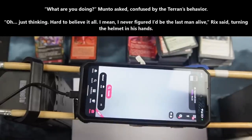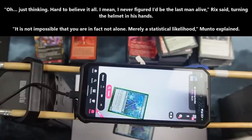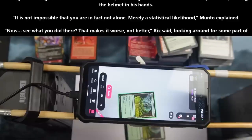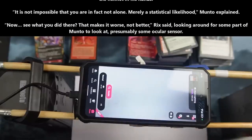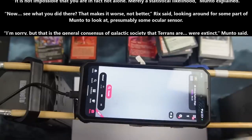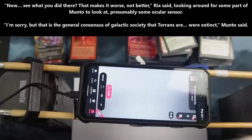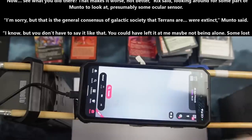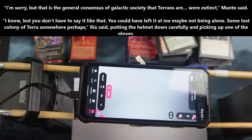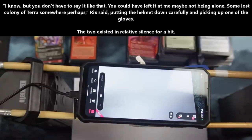"Just thinking. Hard to believe at all. I mean, I never figured I'd be the last man alive," Rix said, turning the helmet in his hands. "It is not impossible that you are in fact not alone, merely a statistical likelihood," Manto explained. "Now see what you did there. That makes it worse, not better," Rix said, looking around for some part of Manto to look at — presumably some ocular sensor. "I am sorry, but that is the general consensus of galactic society that Terrans are — were — extinct," Manto said. "I know, but you don't have to say it like that. You could have left it, had me maybe not being alone. Some lost colony of Terrans somewhere, perhaps," Rix said, putting the helmet down carefully and picking up one of the gloves.